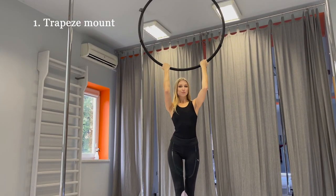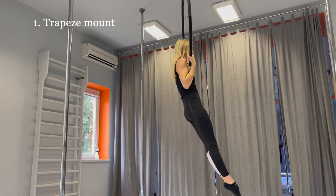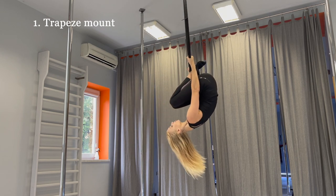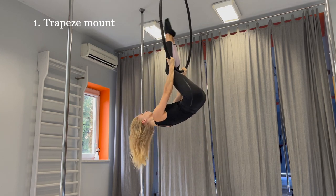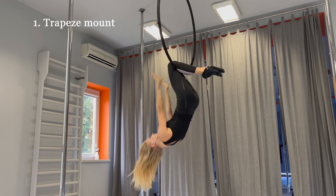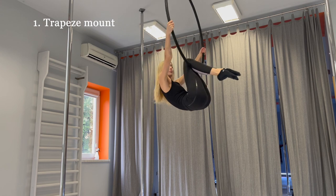The easiest one is the trapeze mount. Put your palms facing you, pike up, cross your feet a bit and hook your legs into the hoop. Take the hoop sides and sit on hoop.